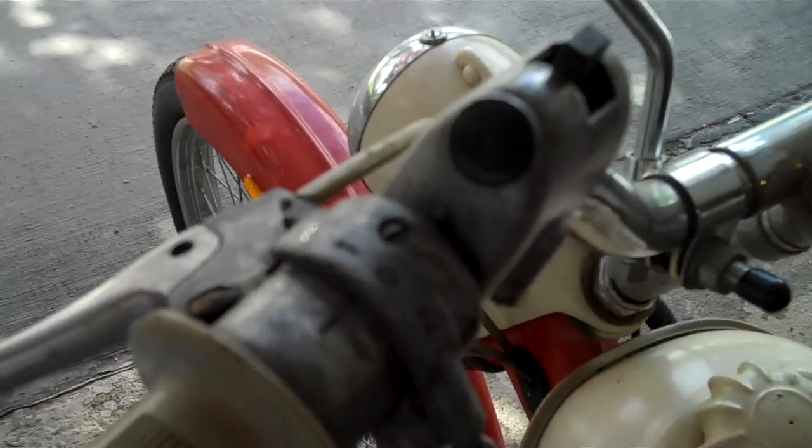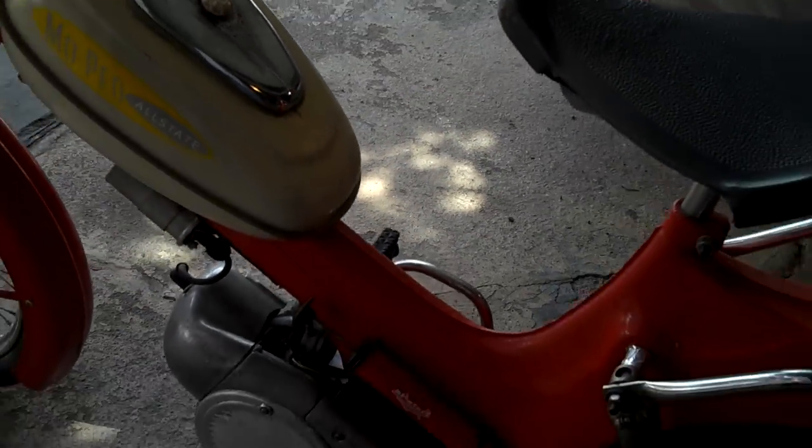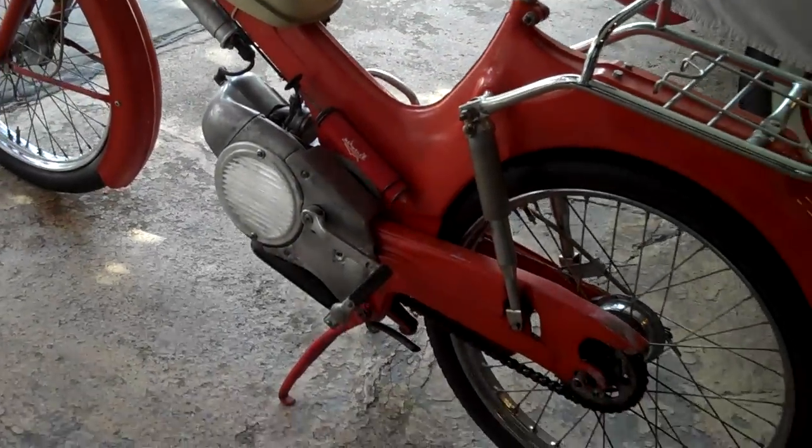Here's where you shift the gears, right here — one, zero, and then two. This is the clutch. That's the back brake, that's the front brake lever, and for the rear brake you would, just like on a bicycle, pedal backwards.